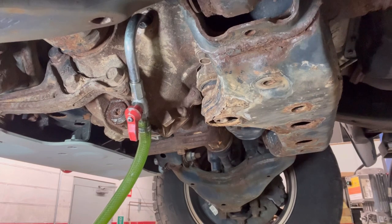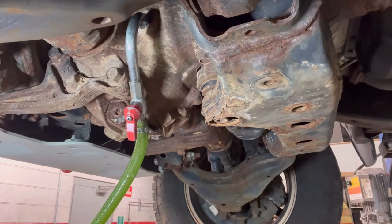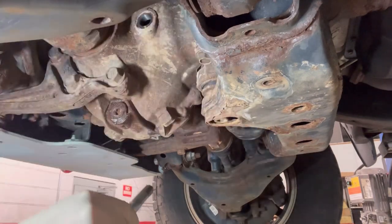Do not forget to put your crush washer on. The front diff fill plug torques to 29 foot-pounds — Toyota just likes to use a different number to keep us on our toes.